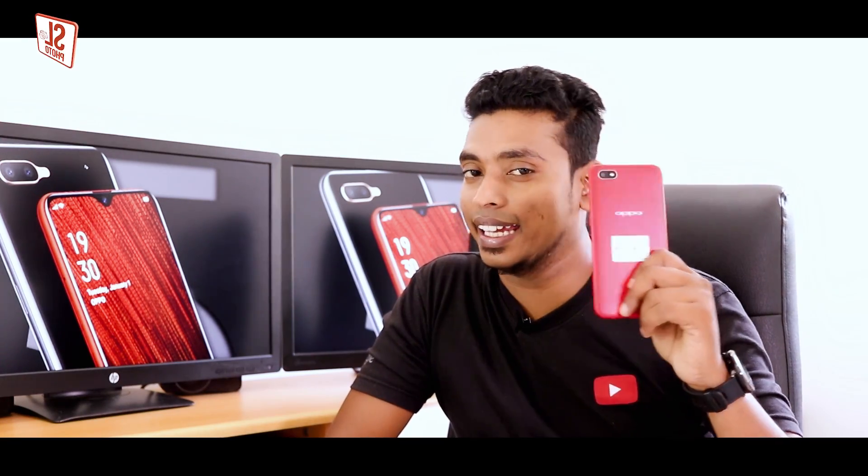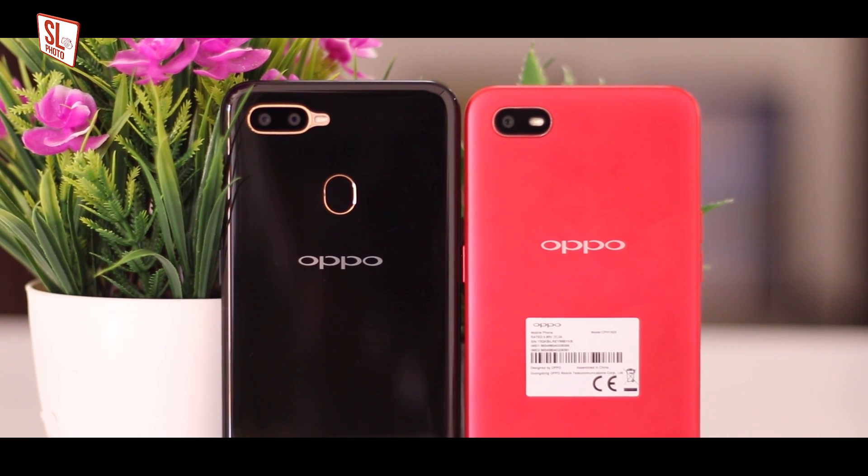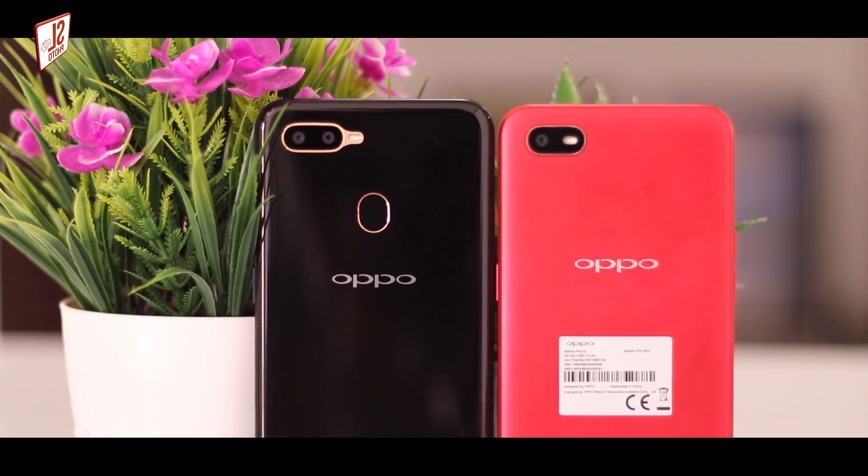The Oppo A1K is an entry-level phone. As you can see, I will tell you how to buy this phone.